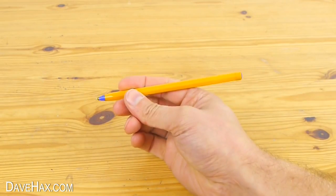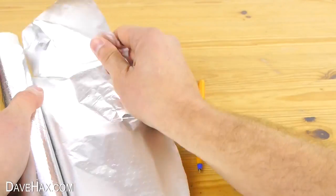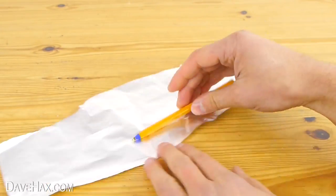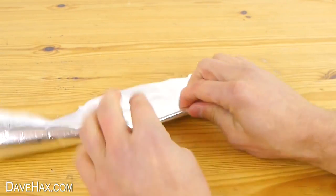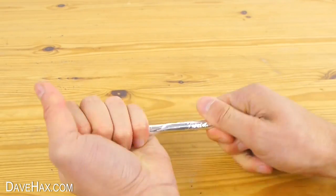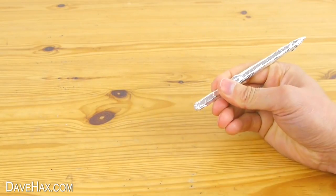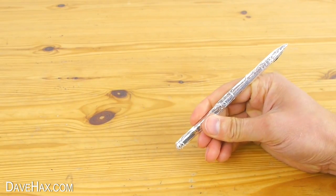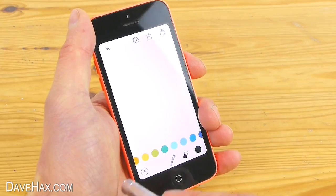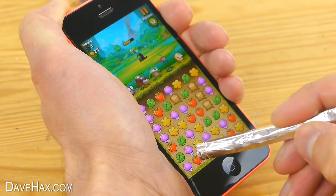I'm going to start by showing you how to use an ordinary pen as a stylus for your phone using a strip of tin foil. Just wrap the foil around your pen and tear off any excess. Then round off the foil at the bottom end of the pen and use this as the stylus. It's really handy for drawing and even for playing games.